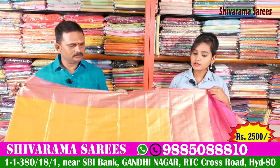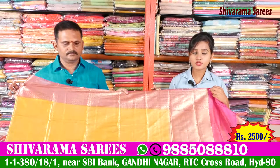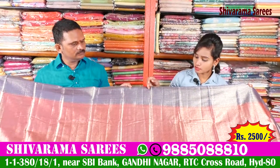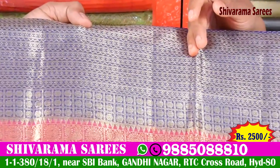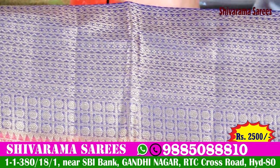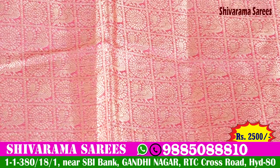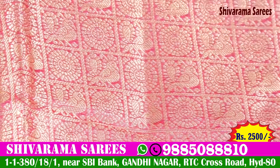The price is about 2,500 rupees. If you want a color combination, I can make it in many colors — blue and silver combinations and more.